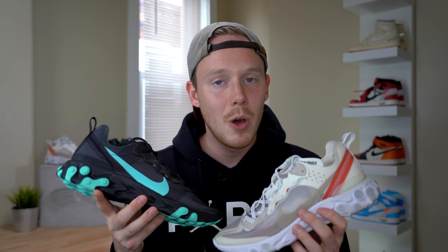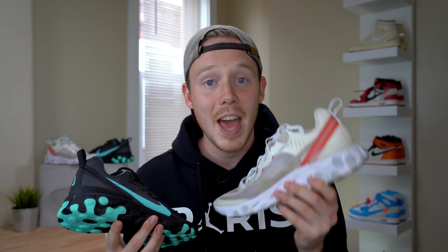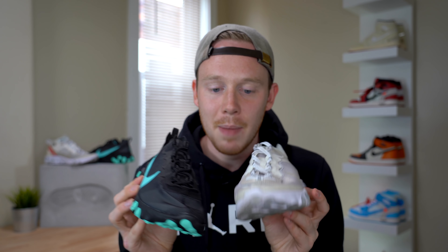Another small detail I noticed is that the swooshes on both shoes are actually different. On the Element 87, it's a printed swoosh right on the side of the mesh, and then on the 55, you've got a separate piece of material glued onto the upper. Also, it looks like they omitted the mini swoosh that's on the 87 from the 55 — not sure why they did that, but it's just not there.